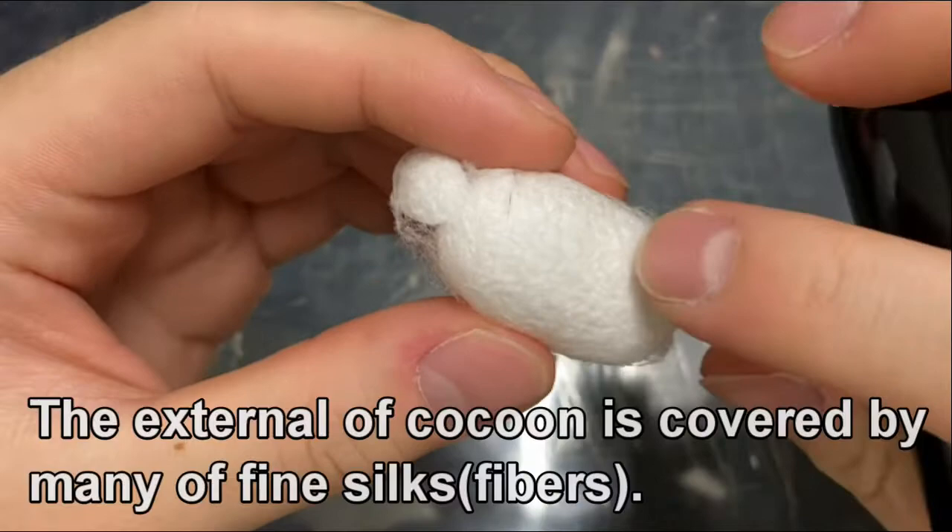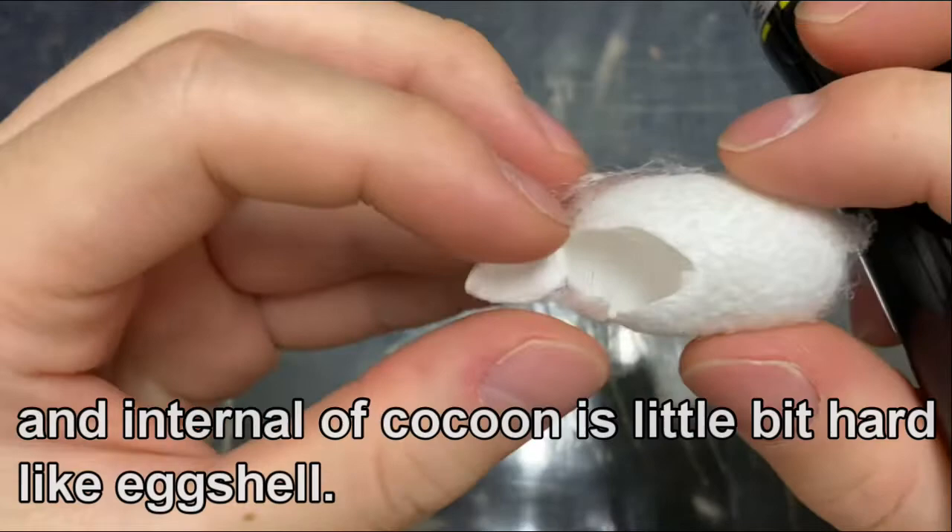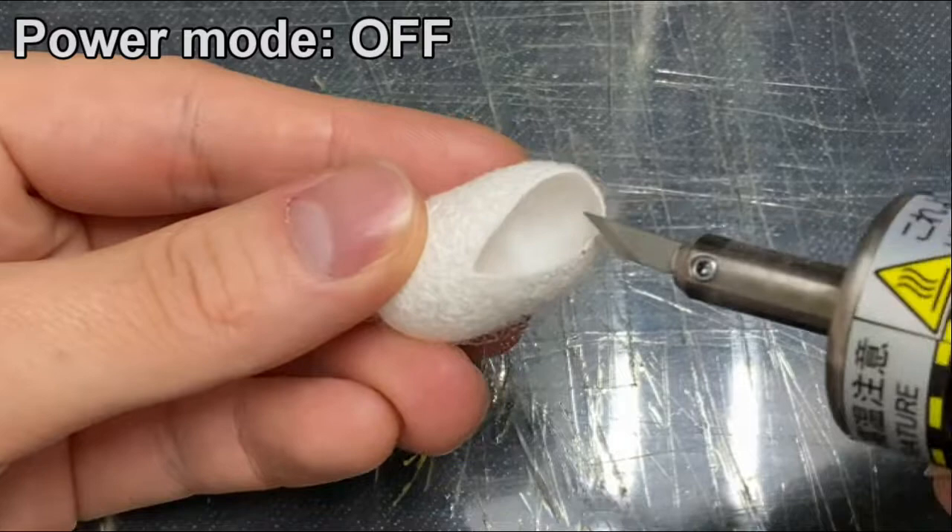The exterior of the cocoon is covered by many fine silk fibers, and the interior of the cocoon is a little bit hard, like an eggshell.